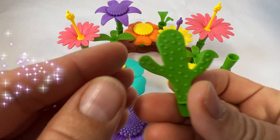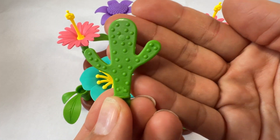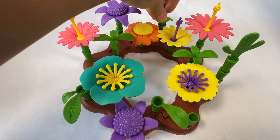This is a cactus, it's green. Cactus are a type of plant that don't need as much water - they can survive in very hot climates. Let's put another cactus over here.